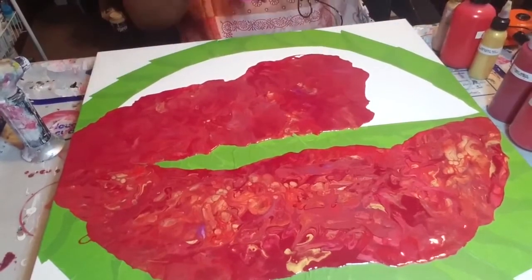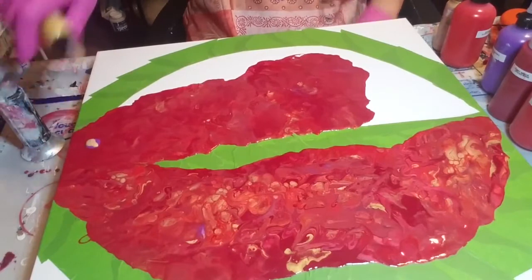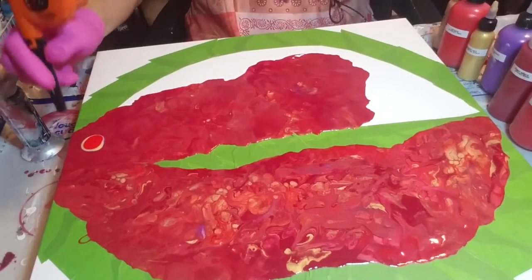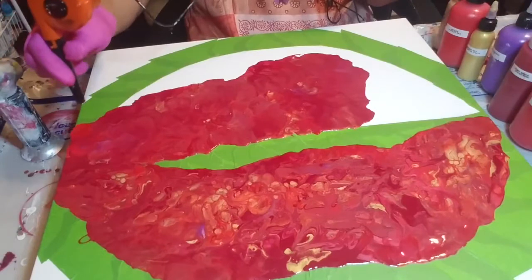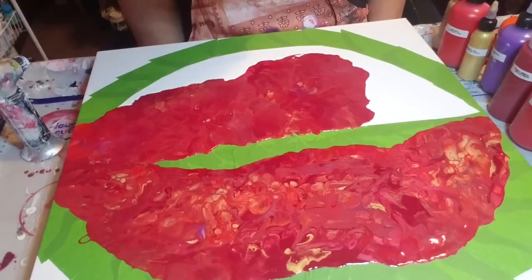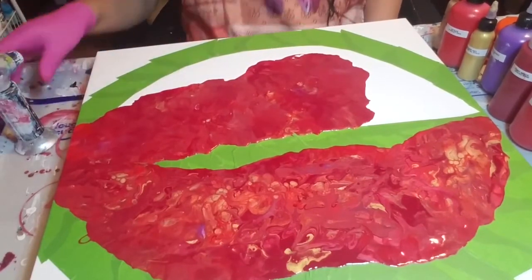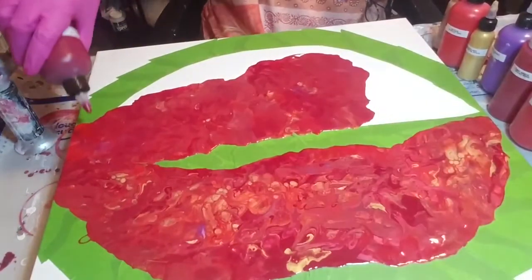Missing a color there - need a little bit of this and a little bit of this red too. Scarlet red, the violet, liquid gold. That looks good. I think there's a little too much scarlet red - need a little bit of the Bordeaux.